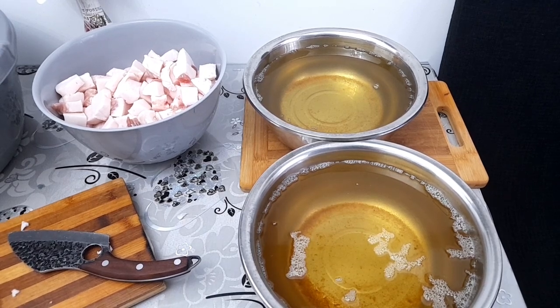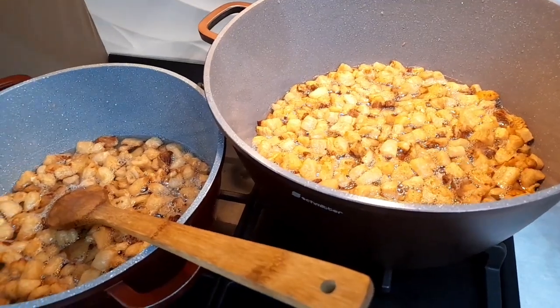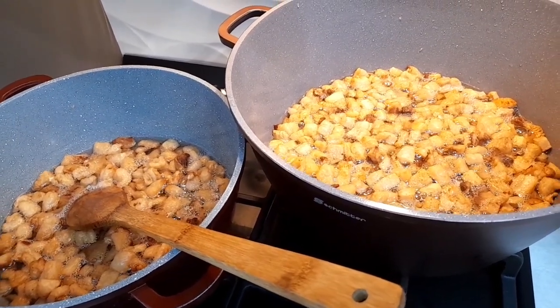O las să se răcească, o mai strecor odată și o pun în borcane. O folosesc la cozonaci de nuci, la cornulețe, la fursecuri. Untura care rămâne de aici o voi pune separat, într-o găletușă și o folosesc la gătit.